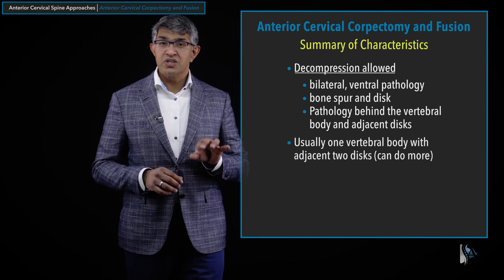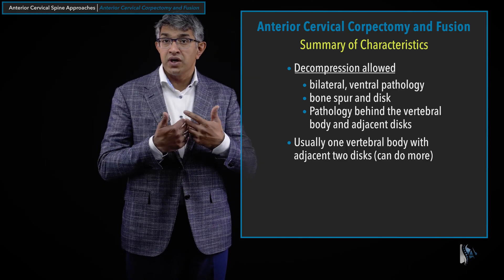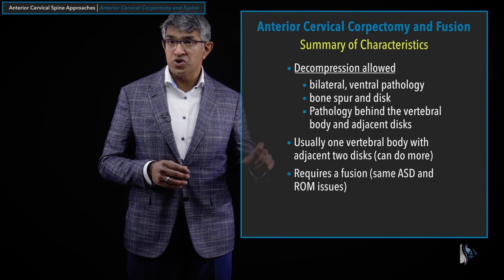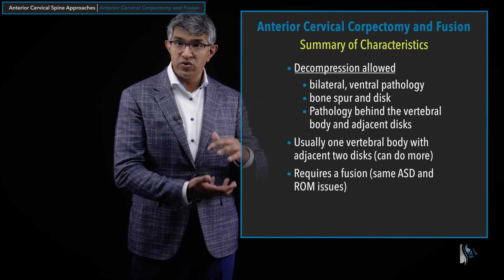Most of the time in my practice, I use it for removal of one vertebral body — you take out the disc above and below it, so it's typically two discs, two levels, and one vertebral body. You can do more: a corpectomy at one level with a discectomy above it, or even a multi-level corpectomy involving multiple vertebral body resections, though that's certainly much less common. This procedure does require a fusion — a plate, graft material, and getting the bones to all fuse together into one solid construct.